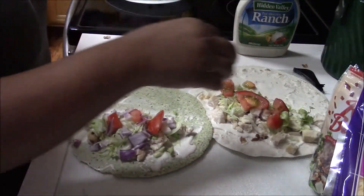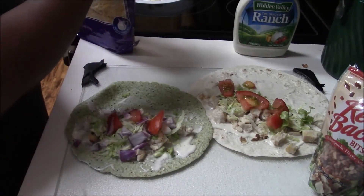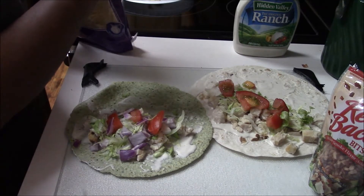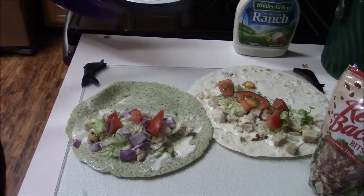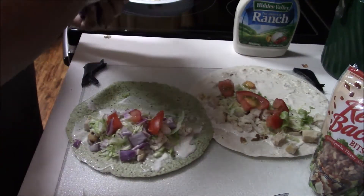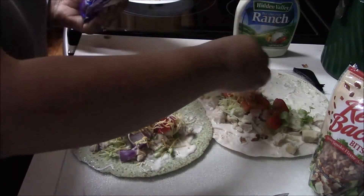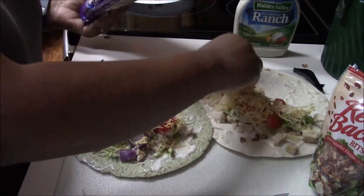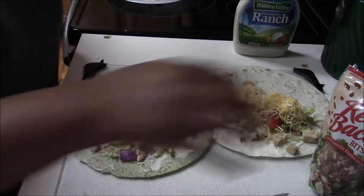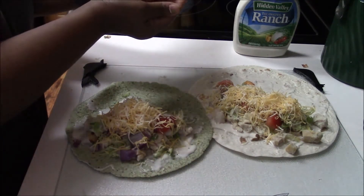Now I'm going to put some cheese on top. I couldn't get the bag open — I was struggling to get that cheese open! Now we're putting the cheese on top. You can put whatever you want on it — pickles, jalapeños — just make it your own. And of course bacon bits; bacon bits give it a great taste.